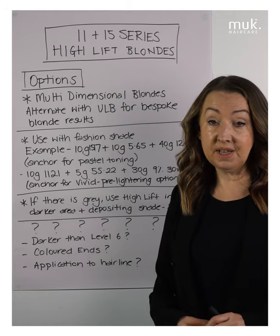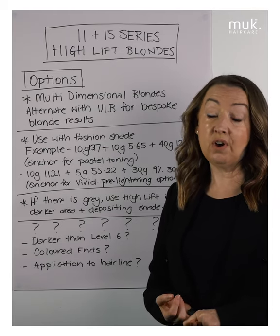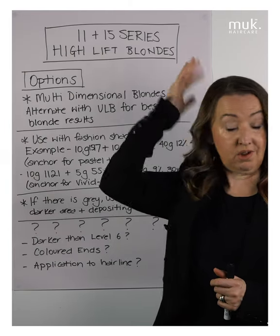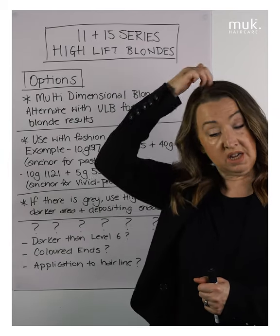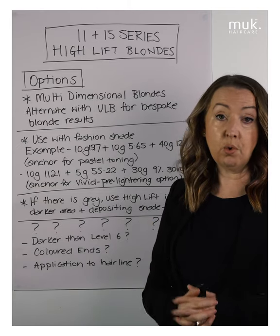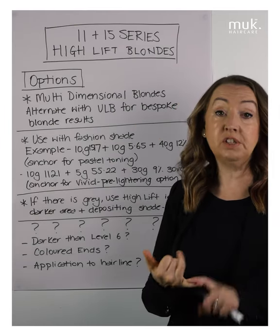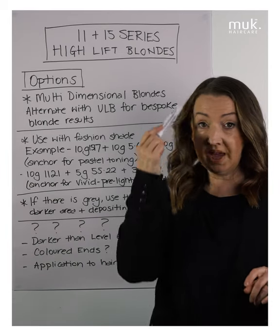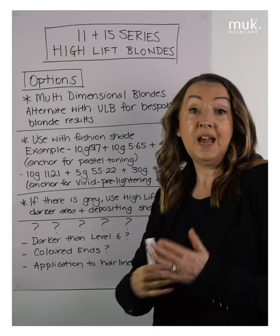Why do we apply to the hairline last? The hairline is finer and usually lighter, so we stagger the application. If you're taking the high lift all the way through the hair, go about a centimeter back from the front hairline, take it through to the back, leave it on for 30 minutes, then go back and apply at the hairline. That way, we don't end up with an over-toned hairline — it all balances out through the processing time.